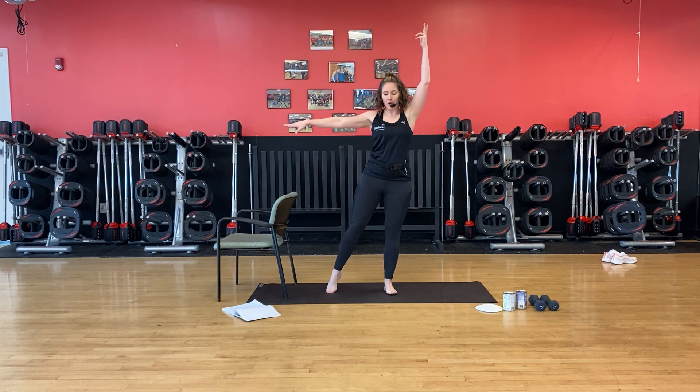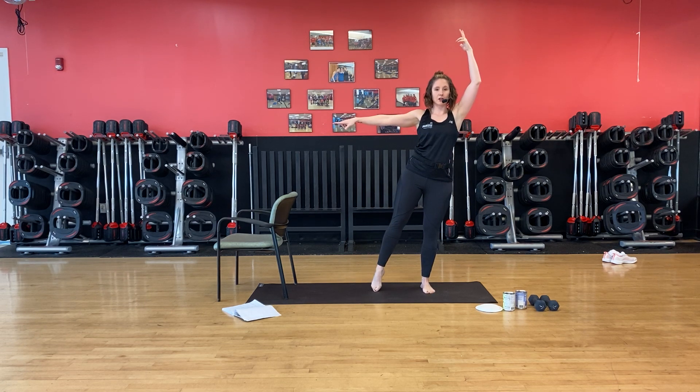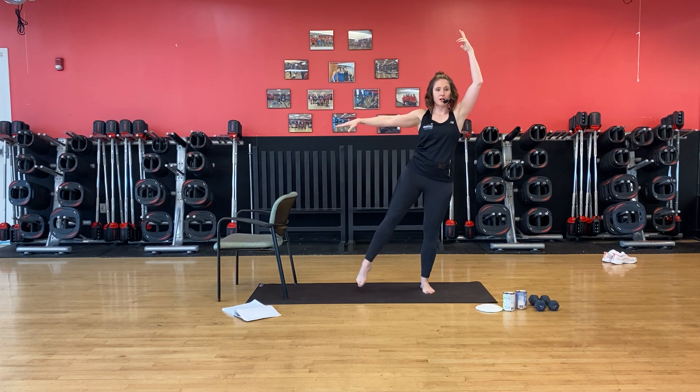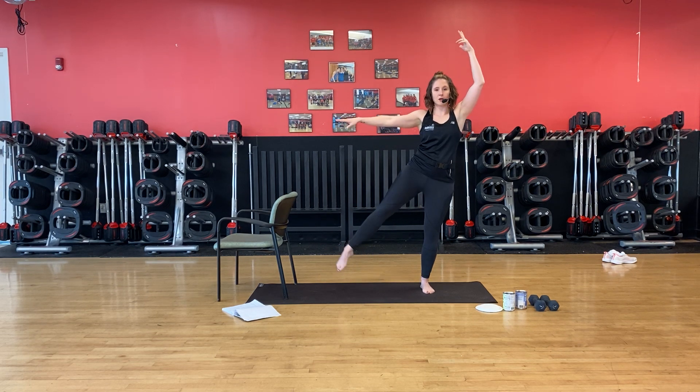Plant this foot. One arm up, one out — make sure you've got room. You lift and lower, lift and lower. I need a nice long spine. Belly's on. Point the toe. Lift and lower. Pulse at the top. And lower. Hip square. Squeeze through this outer part of the body. Breathe, one more squeeze.